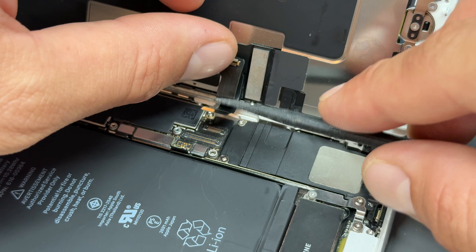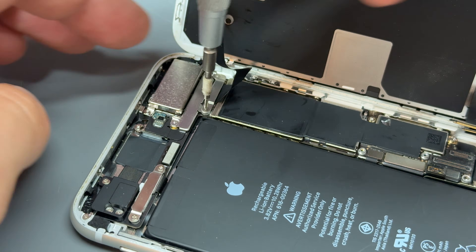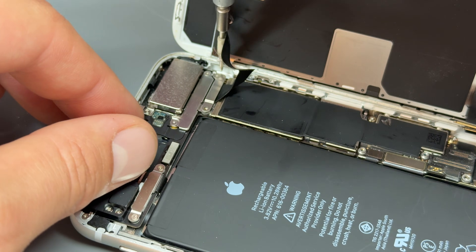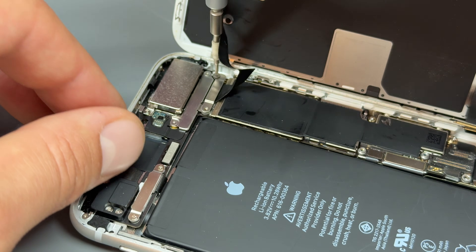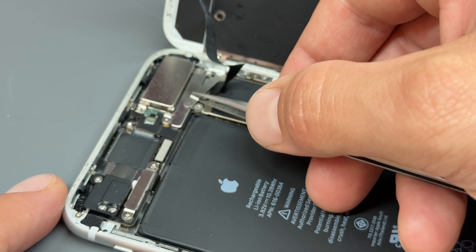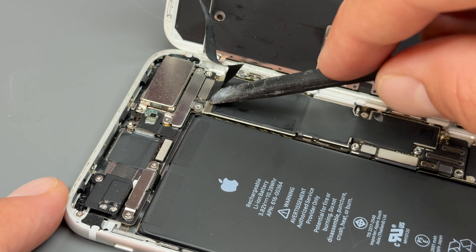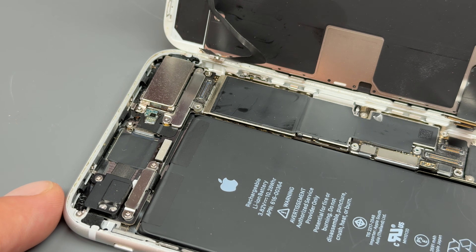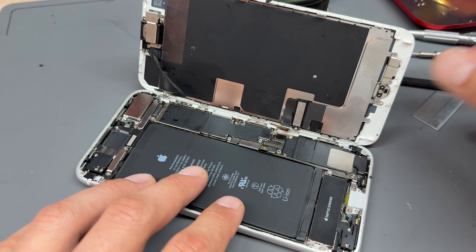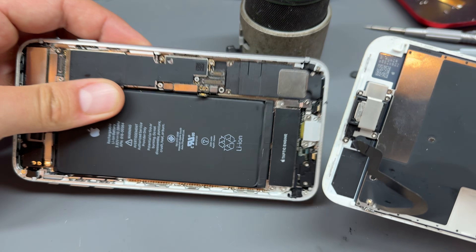That cable is the one we're looking at on this repair. There are two tri-wing screws at the very top here — keep them safe for reinstallation later — and then carefully lift up the shield with some tweezers and disconnect the cable with a plastic spudger.